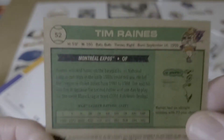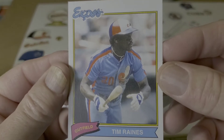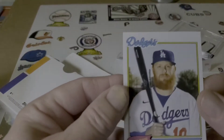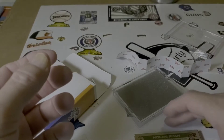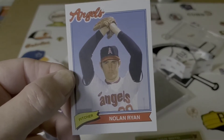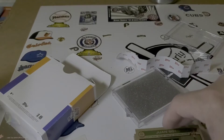Tim Raines — Tim Rock Raines. He's in his Expos. Justin Turner. Nolan Ryan — there's a classic pose from Nolan with the hands over the head, when he went to the Angels.